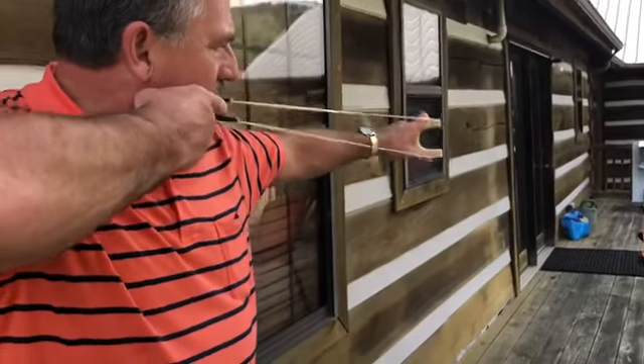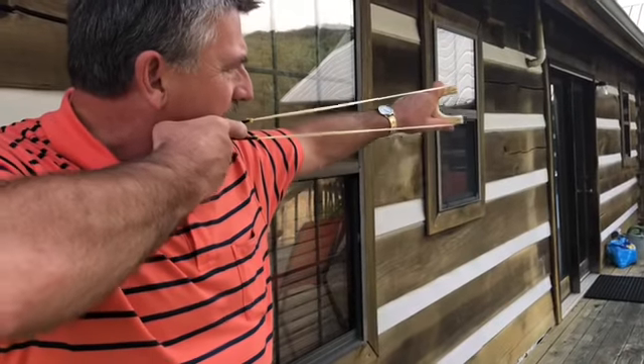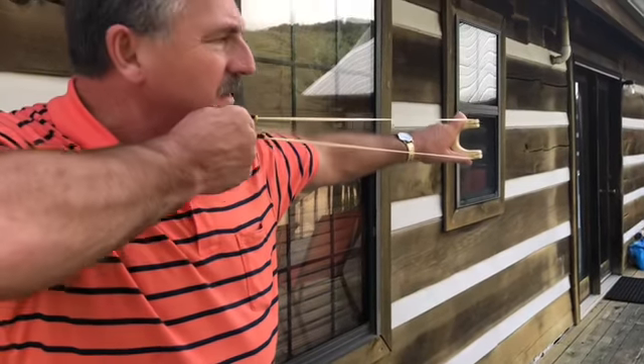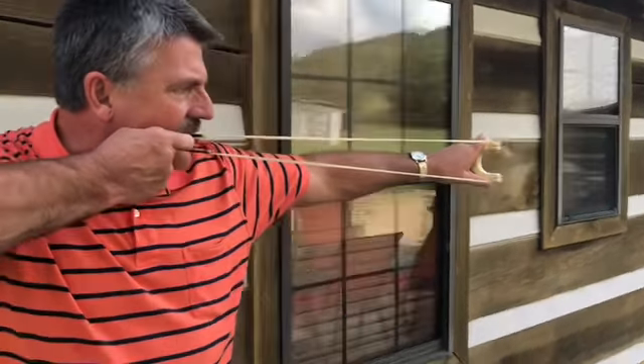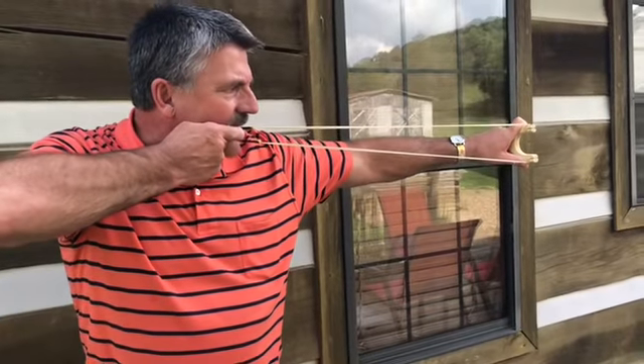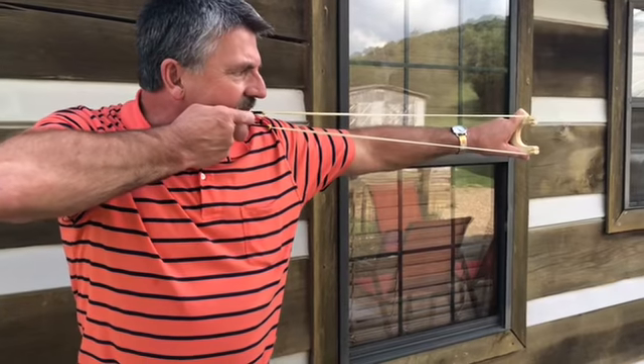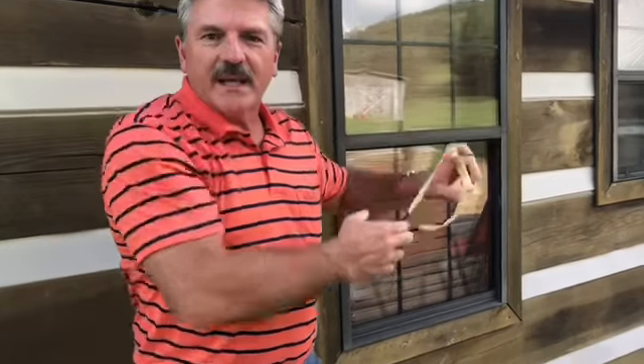Don't tilt forward or backwards or in and out — try to stay as square away as you can. I draw from a cheek anchor here. When you get it, you can start below the target you're going to hit, raise up by the time you get through it, don't hesitate, let it go — and that's it. It's just a lot of practice.